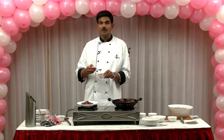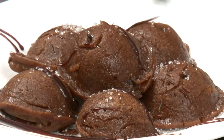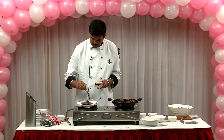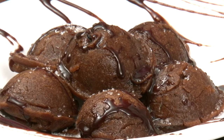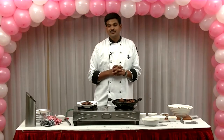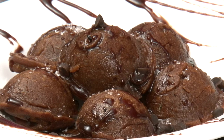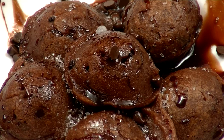Now we have the chocolate sauce on the plate. We put some chocolate sauce on the plate, then add chocolate chips, and finally some more chocolate on top. Let's try it!